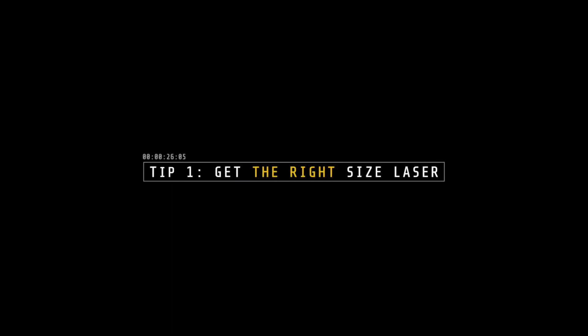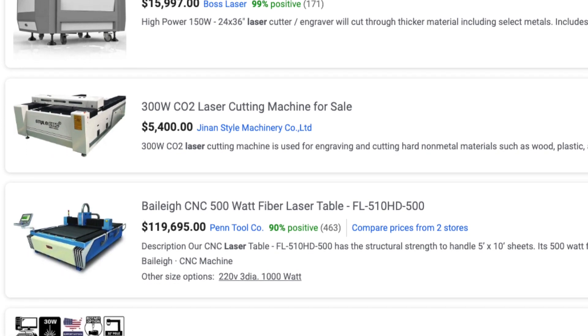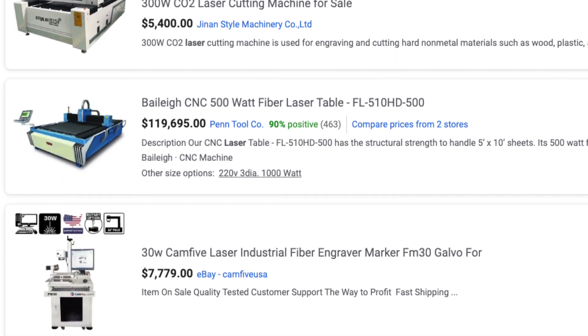Tip number one: make sure that the laser you're getting is the size you need. Industrial lasers aren't cheap — that's a big investment. A laser like this one is maybe 15 bucks on Amazon, but that's a 5 milliwatt laser. The Glowforge uses a 45 watt laser, which is literally thousands of times more powerful. So it's important to do your research so you get what you actually need.